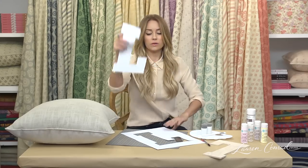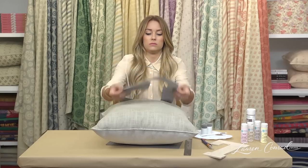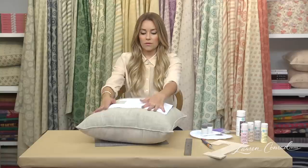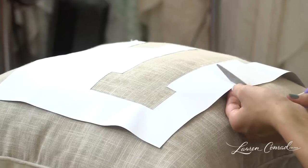Once you've cut out your label, take the back of this and you're going to peel it off. Place your label. If your stencil isn't laying as flat as you'd like, you can cut a few slits around the edge so that it'll lay flatter.